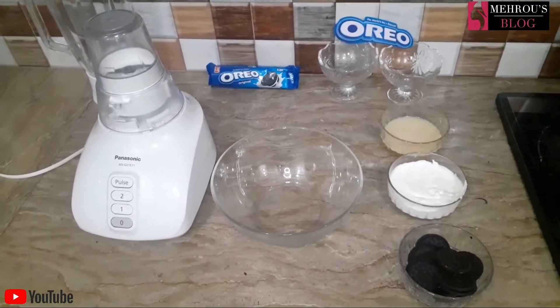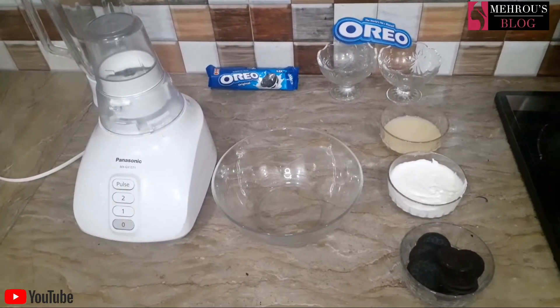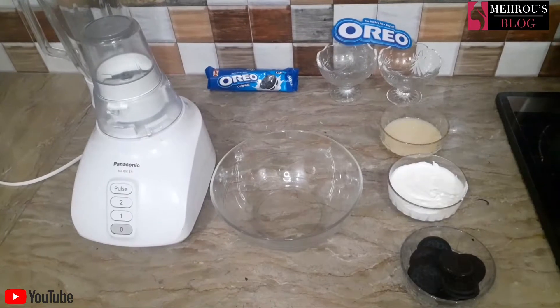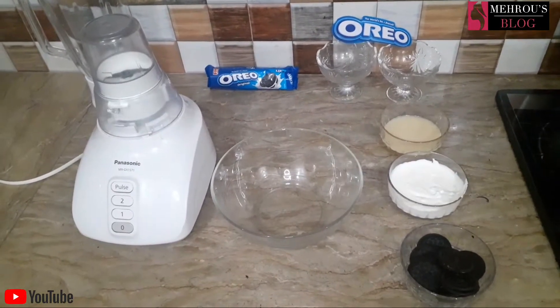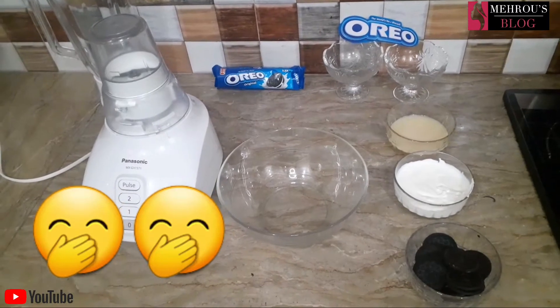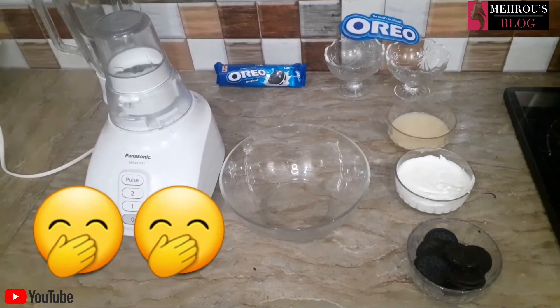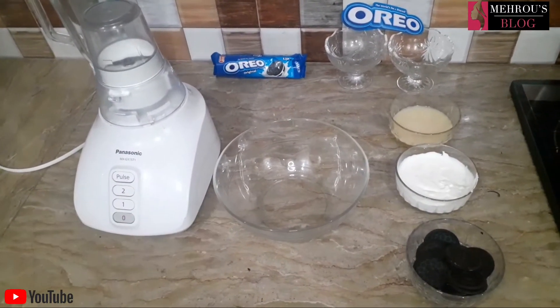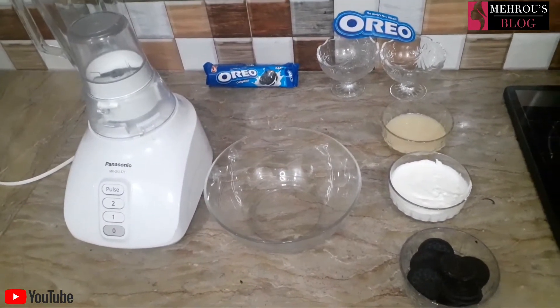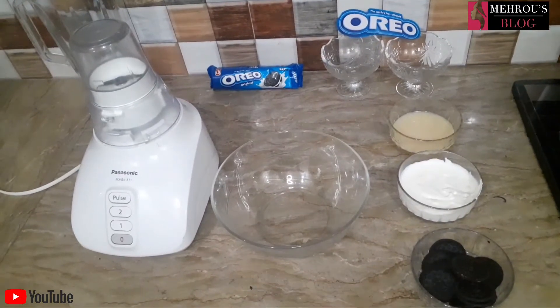You will know what I am making today. It is very easy. It is also called Oreo Mousse and Oreo Desert. I have two options to share with you. It is a very easy and quick recipe.